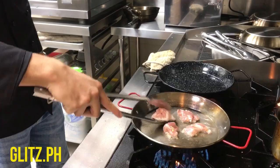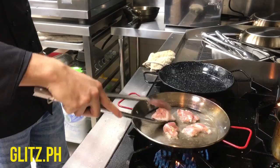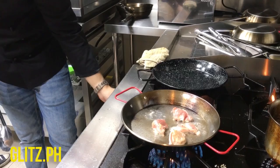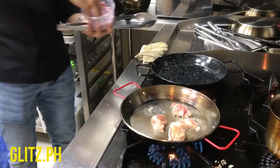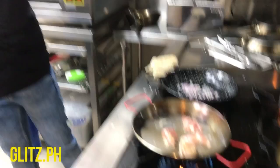We need to put the chicken in. Now it's ready — open the pan and put the chicken in. This is very quick to prepare. Now I'm adding the garlic.